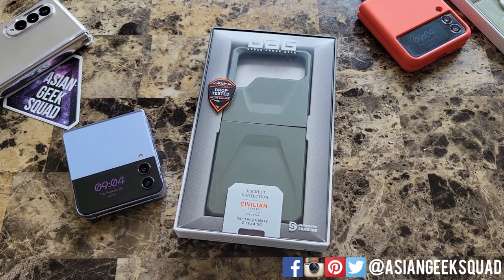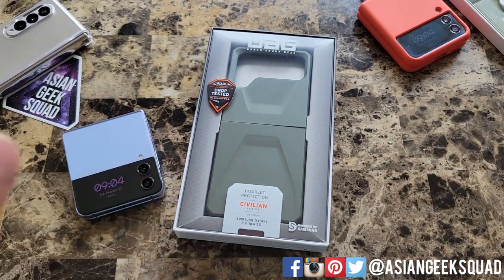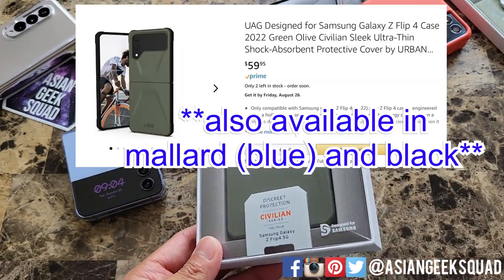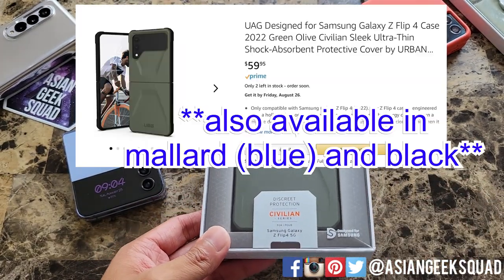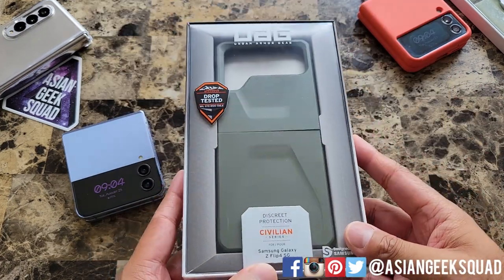Aloha everyone, this is Max with Asian Geek Squad. Today we're doing a quick review of the Urban Armor Gear Civilian Series case for the Samsung Galaxy Z Flip 4. This case retails for $60. Links in the description below to support our channel. Alright, let's jump right in and get started.